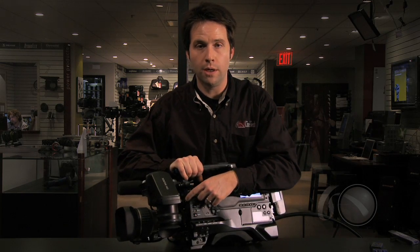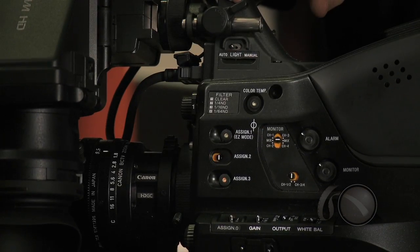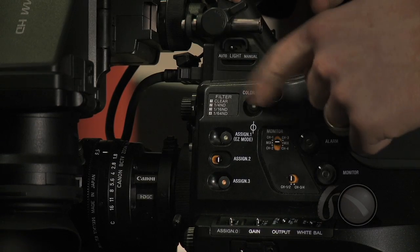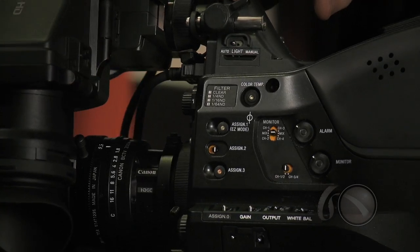Additionally, there's a color temperature button. Note that there is no color filter wheel here — just an ND filter wheel with several different ND options but no color options. This button helps with that; I can program it to a different color temperature, so it's a nice option to have.